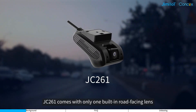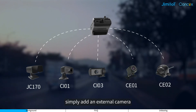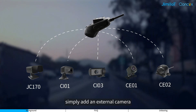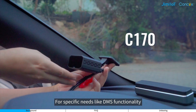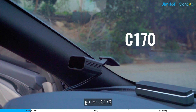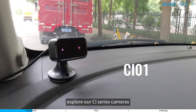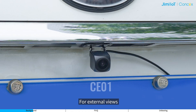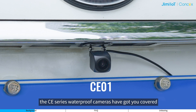The JC261 comes with only one built-in road-facing lens. If you need more angles, simply add an external camera. For specific needs like DMS functionality, go for the JC170. To monitor the interior, explore our CI series cameras. For external views, the CE series waterproof cameras have got you covered.